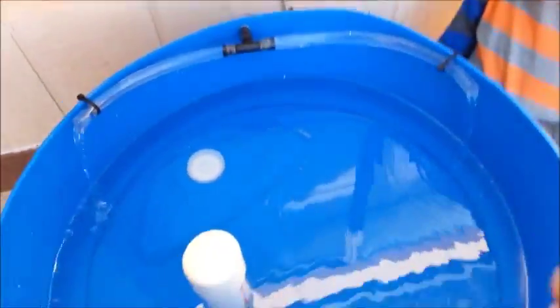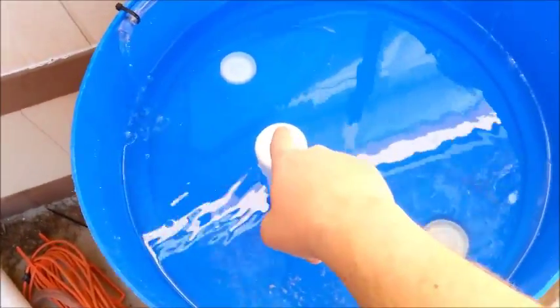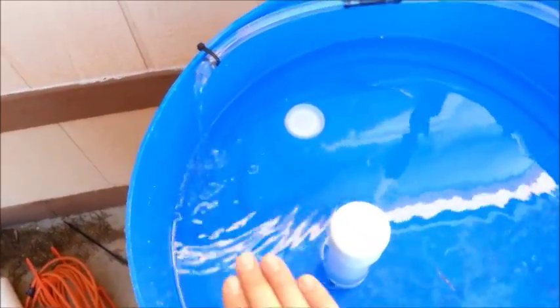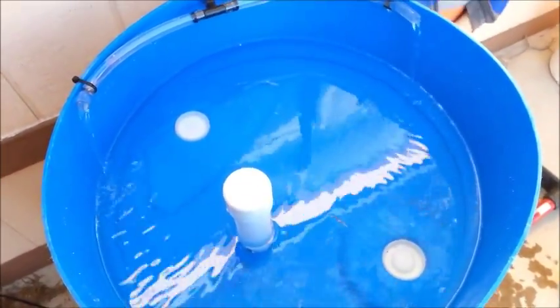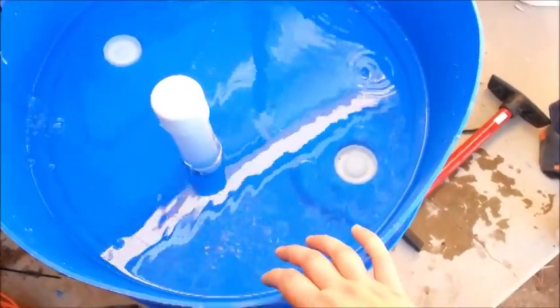Depending on what I decide to do, I may end up just doing a constant flow model. If I do a constant flow, all I need to do is take my bell off and the water will come up to the level of the standpipe and just drain. Constant flow requires the pump turned up really high because you need lots of water rushing through to replenish the oxygen. The bell siphon — or ebb and flow as we call it — replenishes the oxygen by just changing out the water constantly.